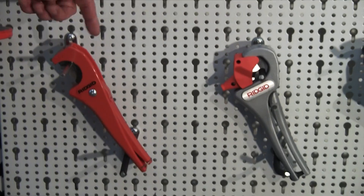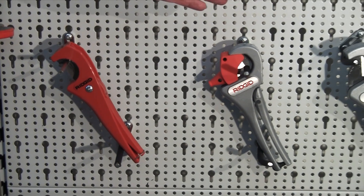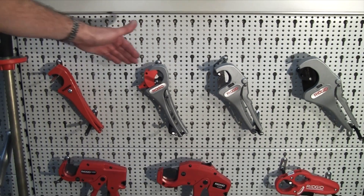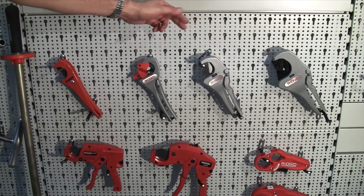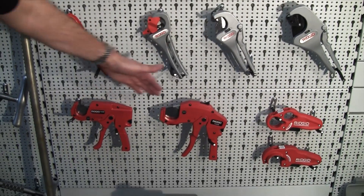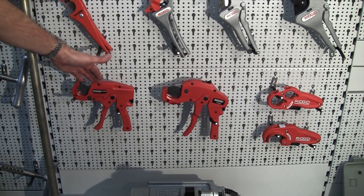Moving down onto the lower board are our range of cutters for plastic. So these are blade cutters — single action style blade cutter. Moving across, ratchet action blade cutter. Lower down here, pistol grip style blade cutters, ratchet action.